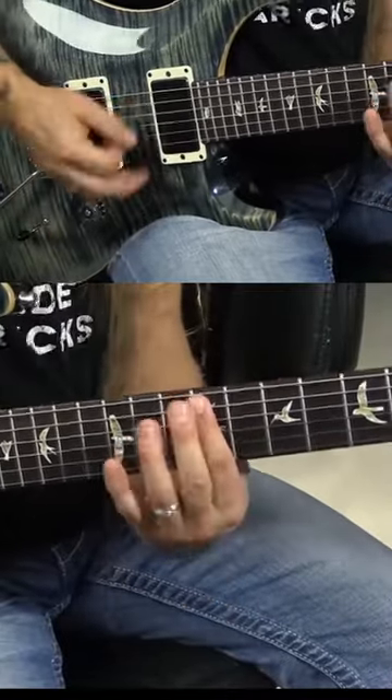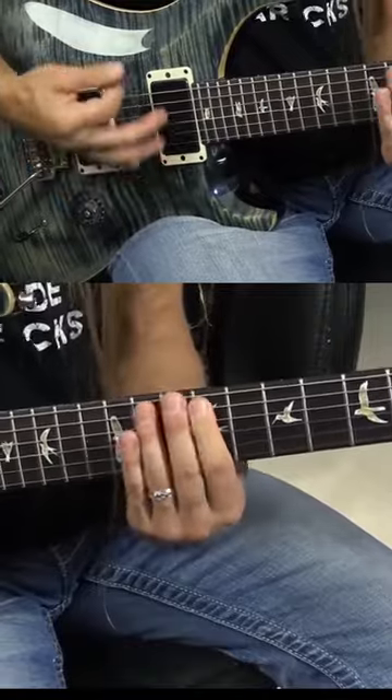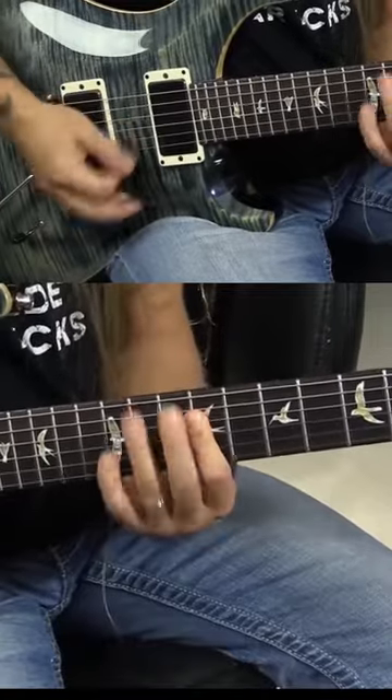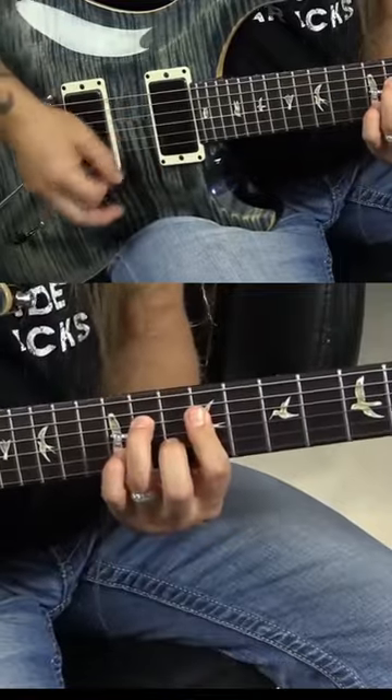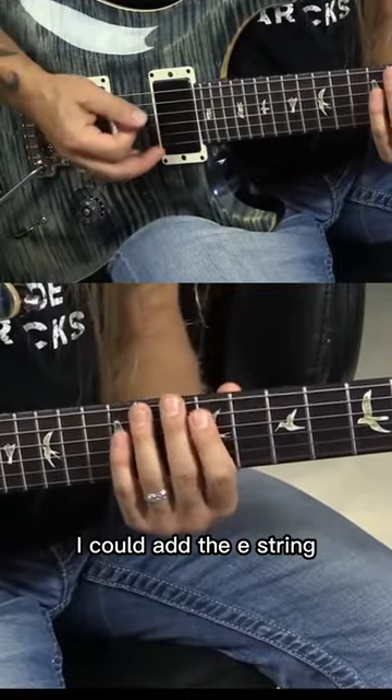Now you might pick it up a little bit in tempo. I could also add the E string in the bass.